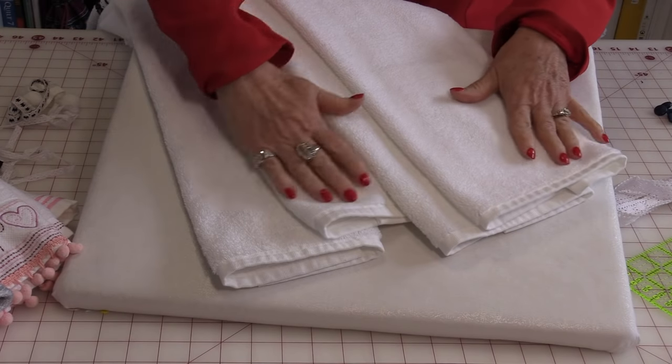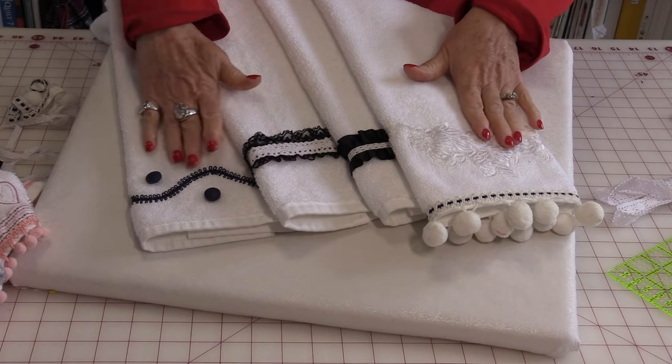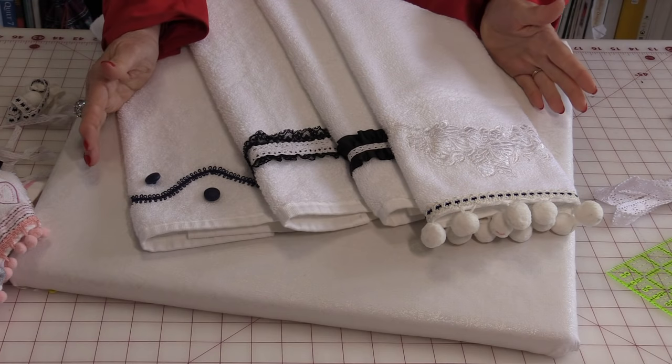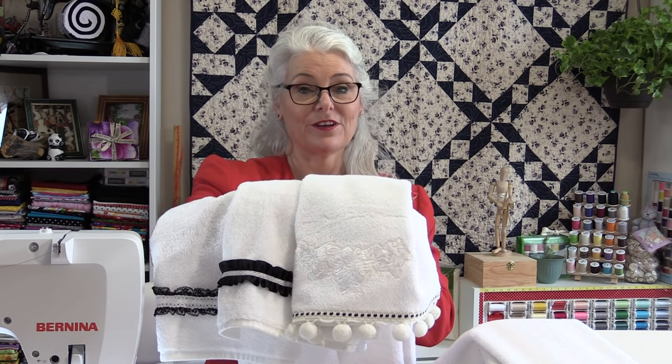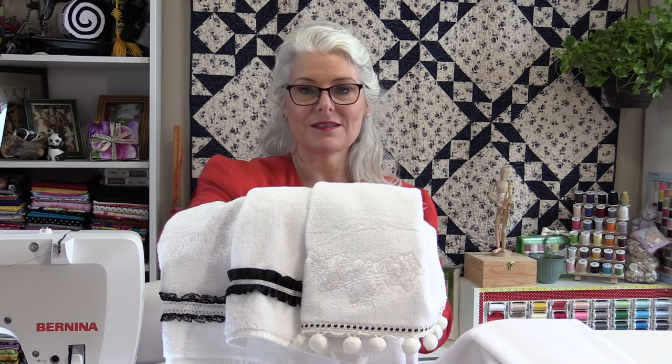So from four very inexpensive plain white towels, I now have four beautiful designer-looking hand towels, and it was a fraction of the cost. Now this was done on very large hand towels, but there's nothing saying you can't use the smaller ones or maybe you'd like to use the big towels. If you have an area to display some beautiful embellished towels, you can do it at a fraction of the cost.